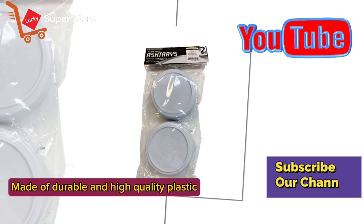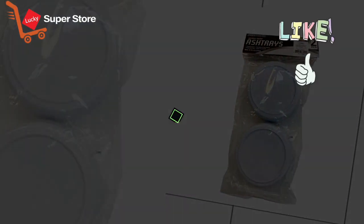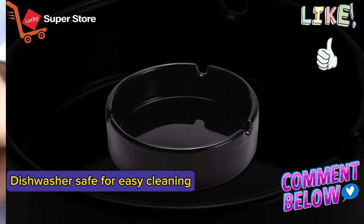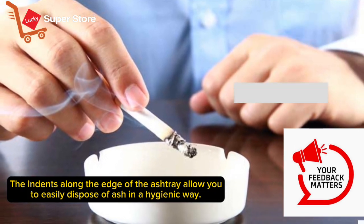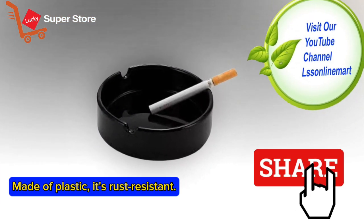Made of durable and high quality plastic, it's dishwasher safe for easy cleaning. The indents along the edge of the ashtray allow you to easily dispose of ash in a hygienic way. Made of plastic, it's rust resistant.